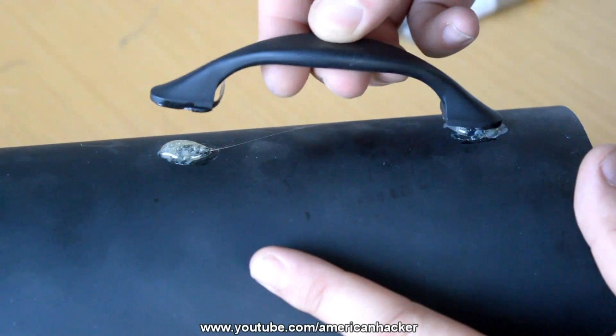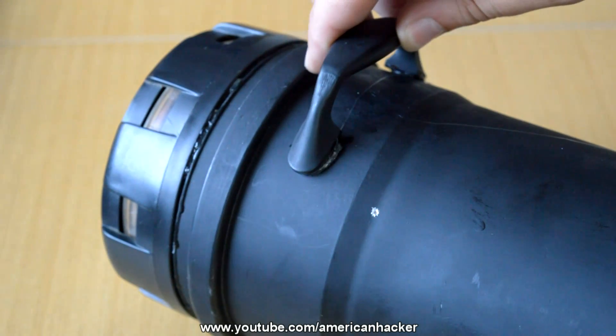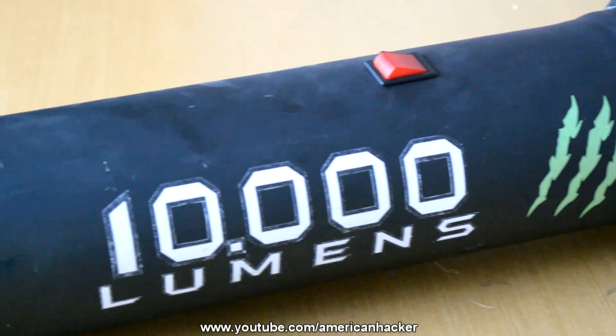Because the flashlight is so big, we're gonna glue two plastic handles — one in front and one in back. Spray it with black paint and add some stickers.